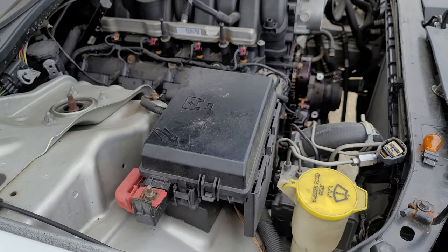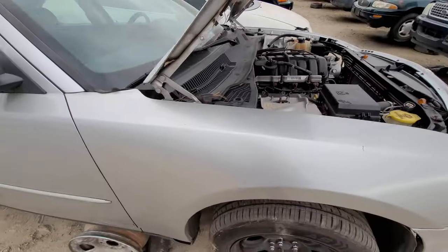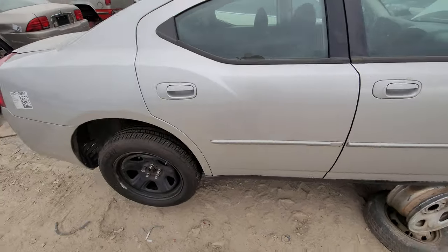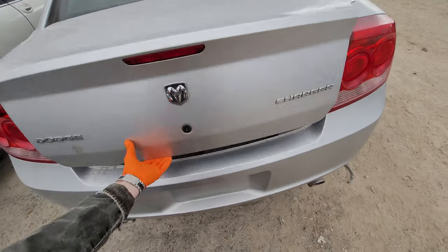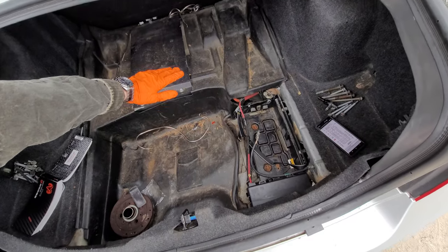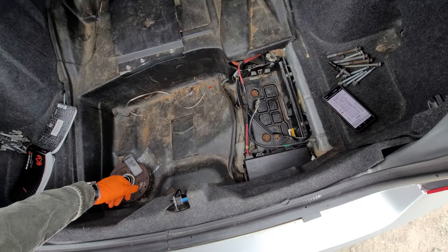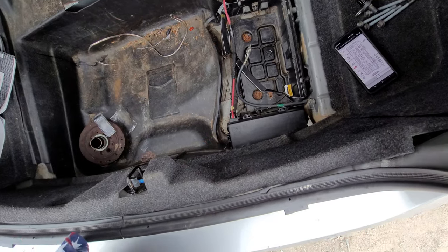Now we're moving to the trunk, where we can find some additional fuses and relays. We're going to open this up here — you should have a cover over your spare tire, so you lift that up. We can see the battery is here and we've got another fuse and relay box right here.